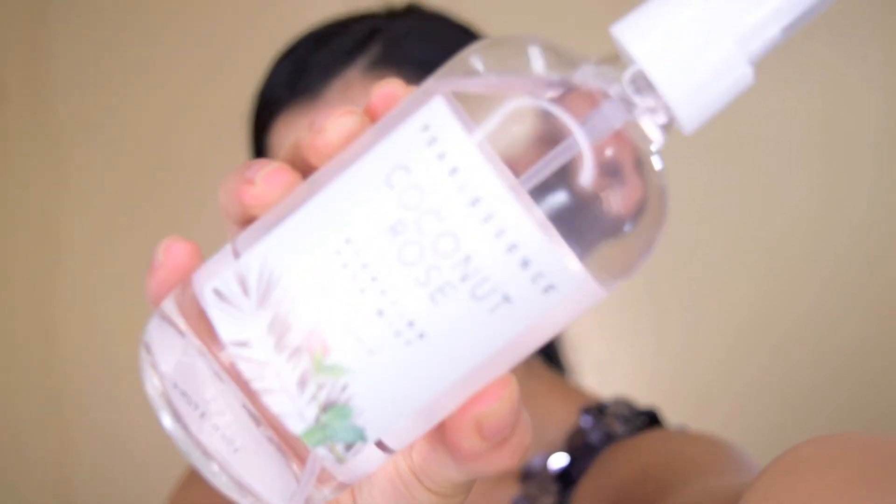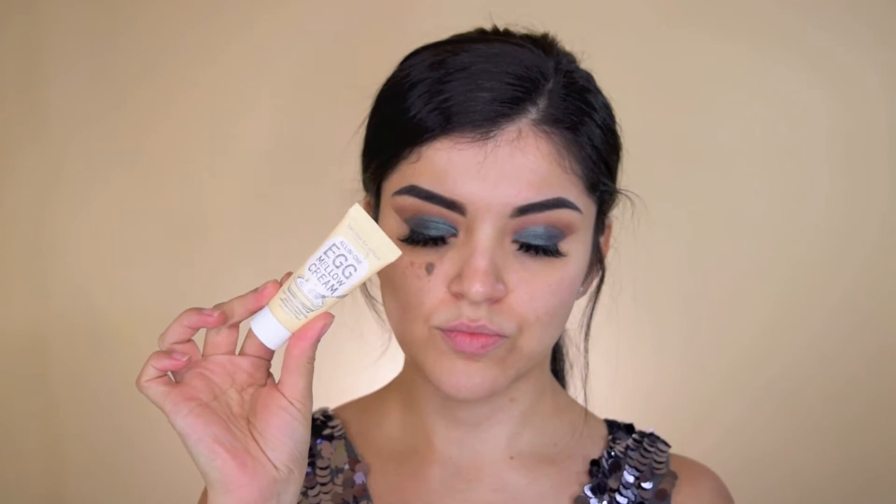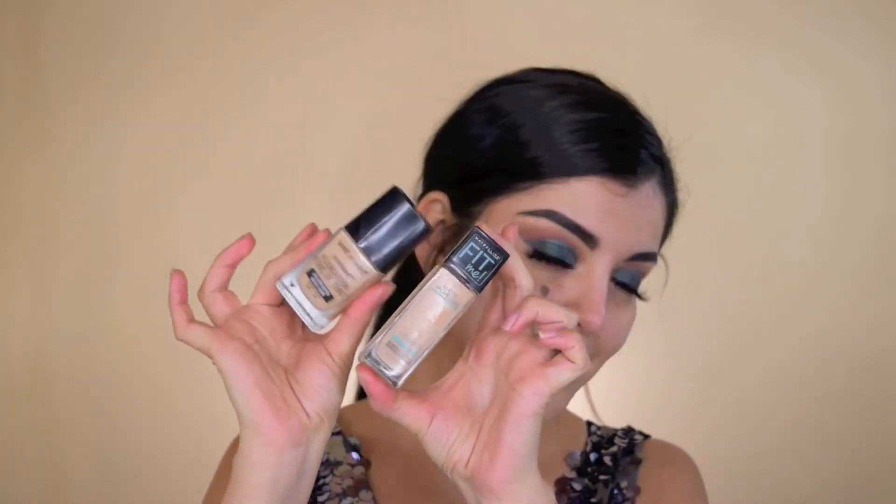Before I moisturize, I'm just taking this Coconut Rose Hydrating Face Mist — my mom got it for me and I really like it. It just leaves your face feeling really hydrated. Then I'm going in and just moisturizing my face. I was giving my husband that look because he was going by and shaking my camera, and I honestly thought he was going to drop everything.